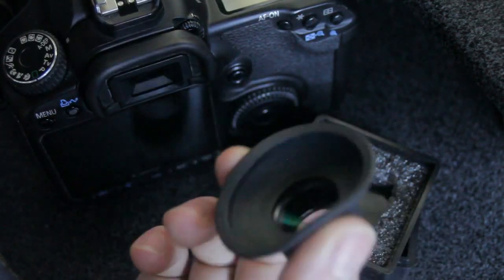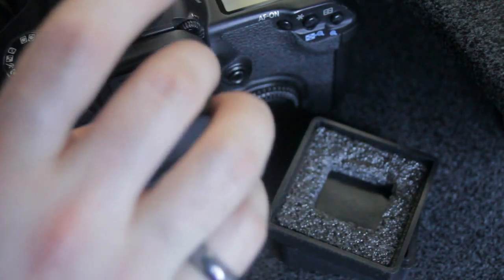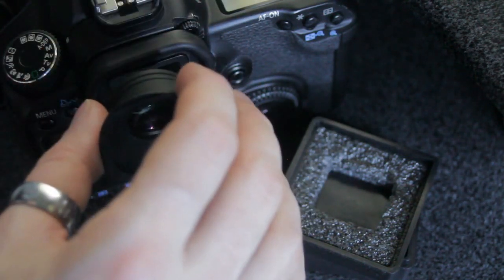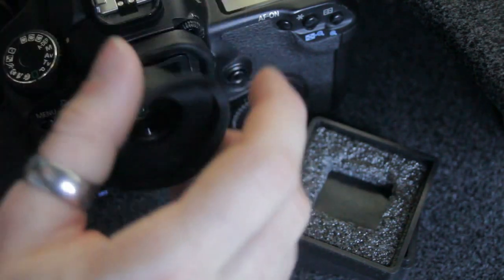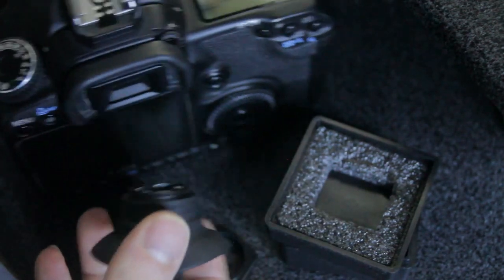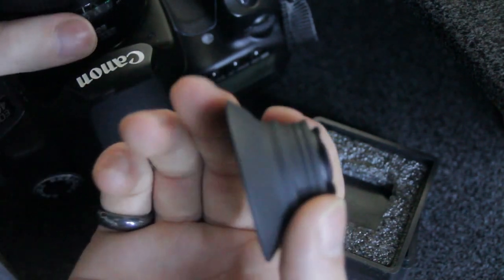It is a bit of a hassle to put it on and off the camera. I wish I could just leave it on, but I can't, because I'm worried it's just going to snap if I leave it in my bag, because the weight of the entire bag would be on this.